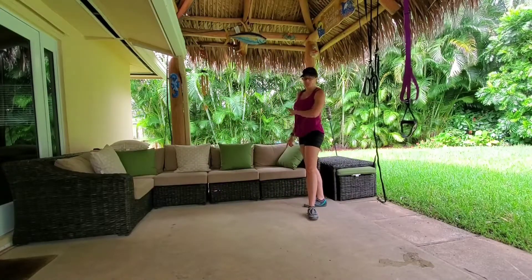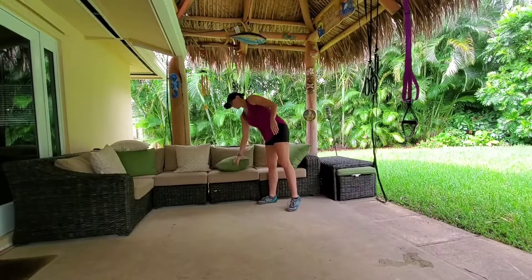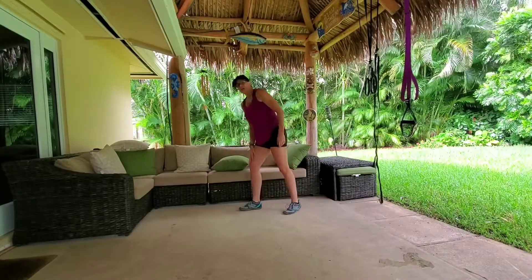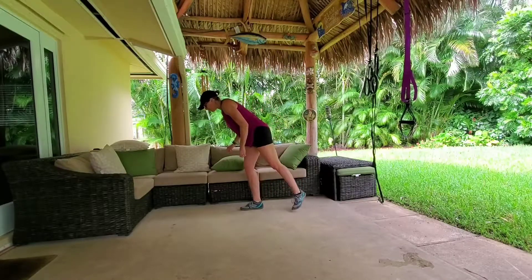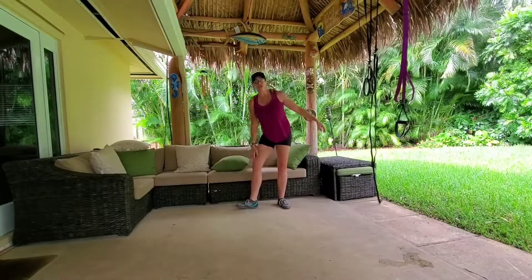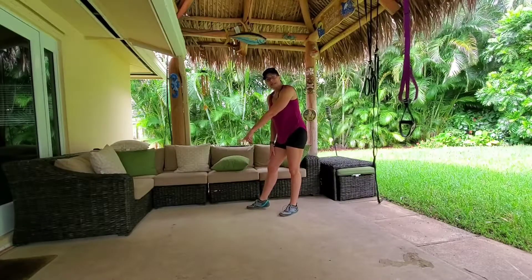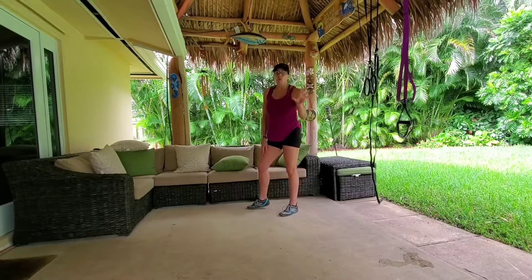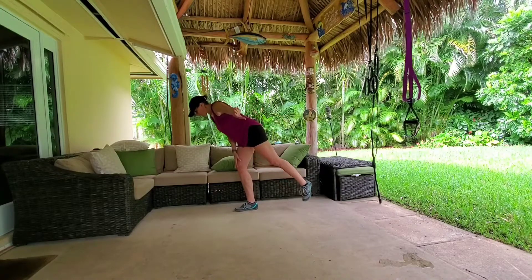I'm gonna do these next to the couch in case I fall down and go boom. Let me set up a pillow for myself. Alright, ground yourself on one leg, bend at the knee a little bit. Put the same-side hand down on your leg — it will help you with your stability. Stare at one spot on the floor; the more you're looking around, the more wobbly you're gonna be.